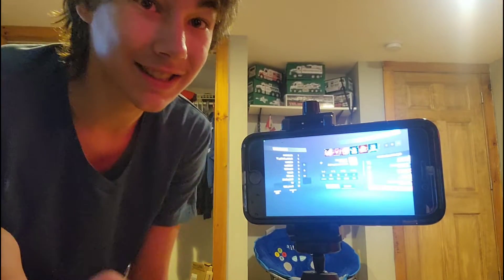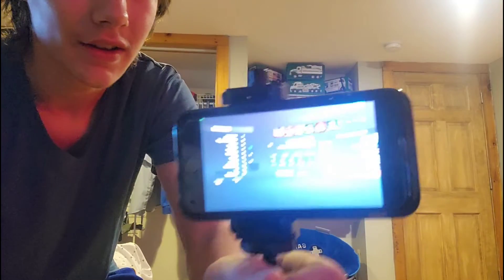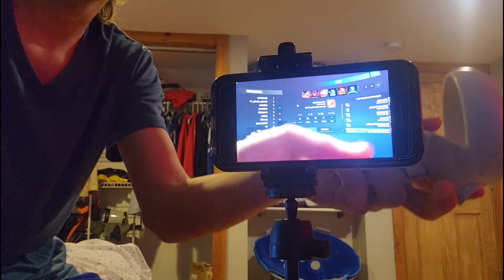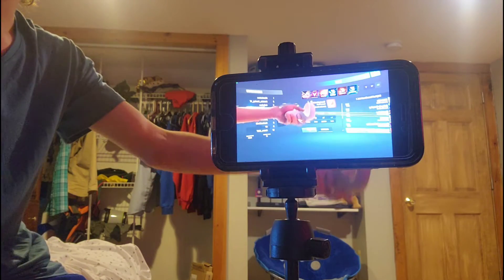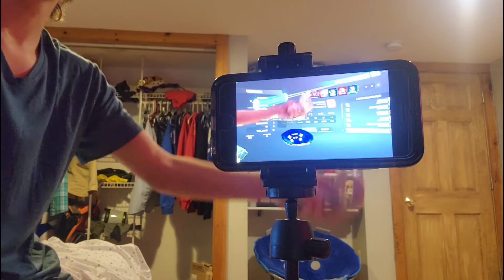If you guys want to see what it looks like when you move the phone, let me move it right here and show you. Let me move the phone up a little bit. Now whenever I'm playing, you can see that it's a little bit more laggy, but if you don't move the phone at all, it'll be all good.